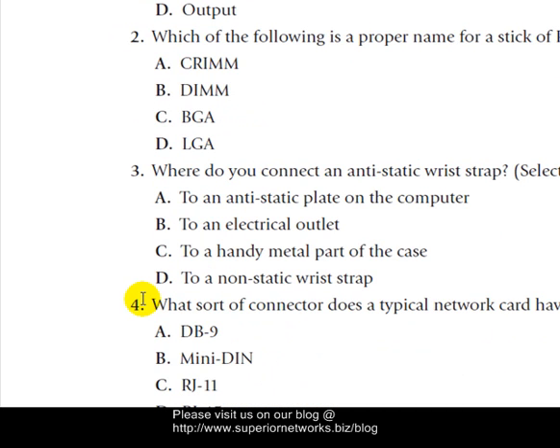Question three: Where do you connect an anti-static wrist strap? The choices include to an anti-static plate on the computer, to an electrical outlet, to a grounded part of the case, or to a non-static wrist strap. The answer would be C.